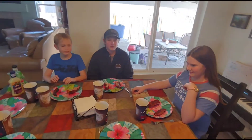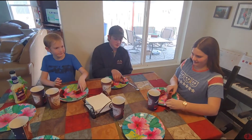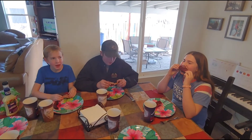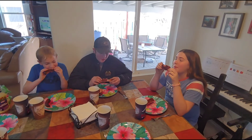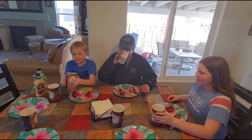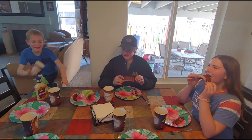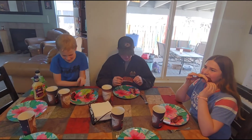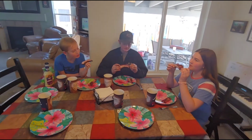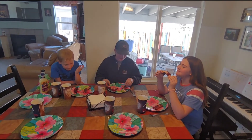Alright, so our ribs have had a rest and here we are for our taste test. Pick up your first rib, take a bite — we're judging on tenderness, taste, and texture. Put that down after you've had a bite, eat it, cleanse your palate. Now take a bite of the other one. Josh is judging on tenderness and taste, and he's going back for the other one.